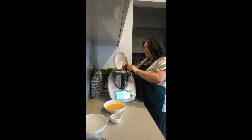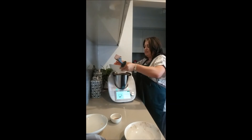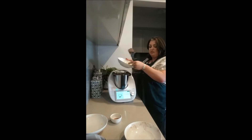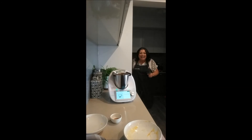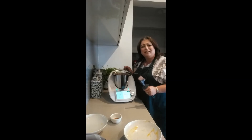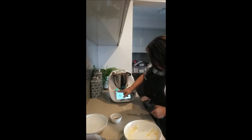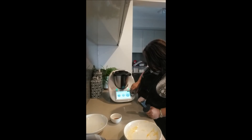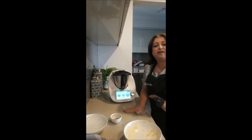Someone coming in the back door — probably my husband who doesn't know I'm recording! He's realized and gone around the other side — good husband. Now we've got four eggs, slightly beaten, from my little Australorp chooks. Insert measuring cup, 30 seconds on speed three.